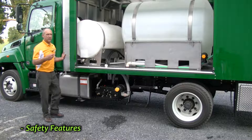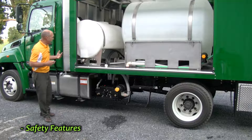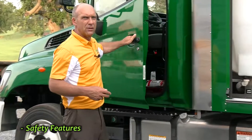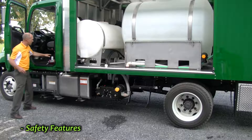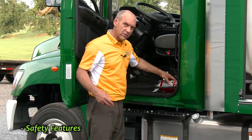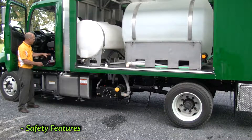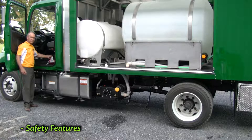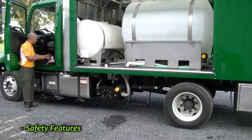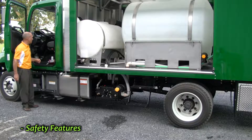I'd like to talk about a couple of other safety items on the truck and we're actually going to open the door of the cab to talk about two of those items. One is the fire extinguisher right here inside the operator's door so you can get to it very quickly. And right in front of the seat, you also have a first aid kit. Those are two safety items in addition to the eyewash kit which we pointed out on the other side of the truck.